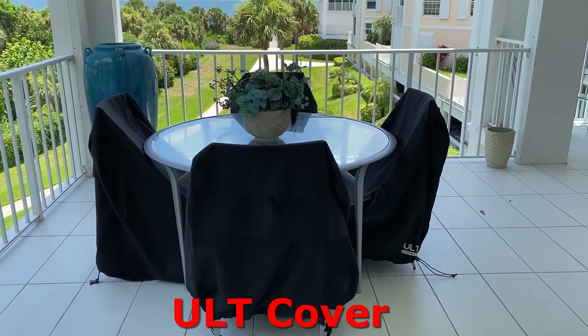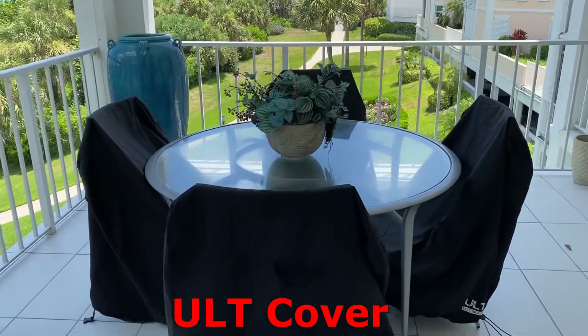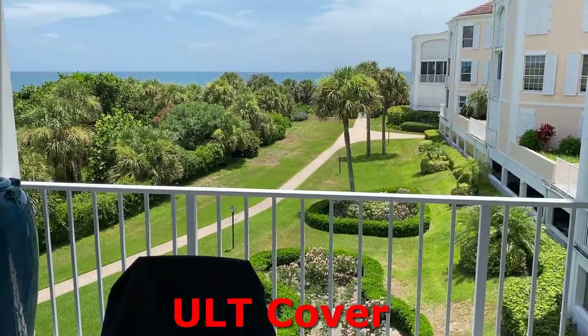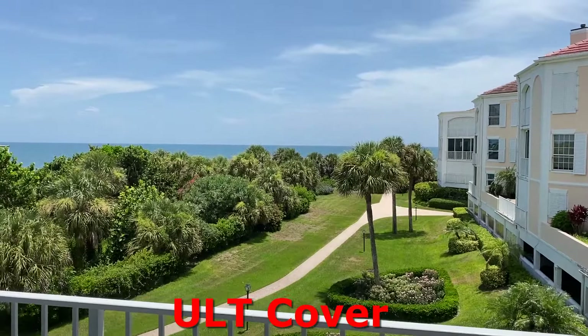Hi everyone, Ron Kreider reporting for duty again today. Today I'm going to show you my new alt cover. These are covers for my patio chairs. I live on the second floor of a building that's right on the ocean — a wonderful place to live, but there are some issues with it.